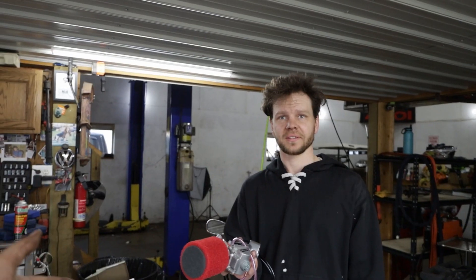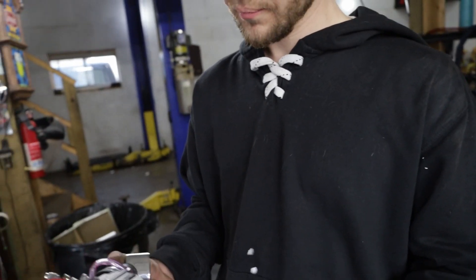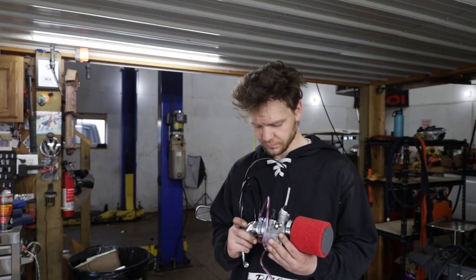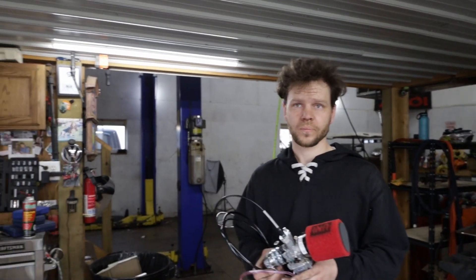Today we're going to try out the new Rolling Wrench carburetor and see if it's all what it's cracked up to be. It's different than a regular standard GY6 carburetor. This one is just a slide, so as soon as you hit the throttle it's supposed to be like instant throttle response — more responsive, technically more power a little bit, maybe. So I don't know if it'll give us a speed increase or just an acceleration increase, but we're going to find out.